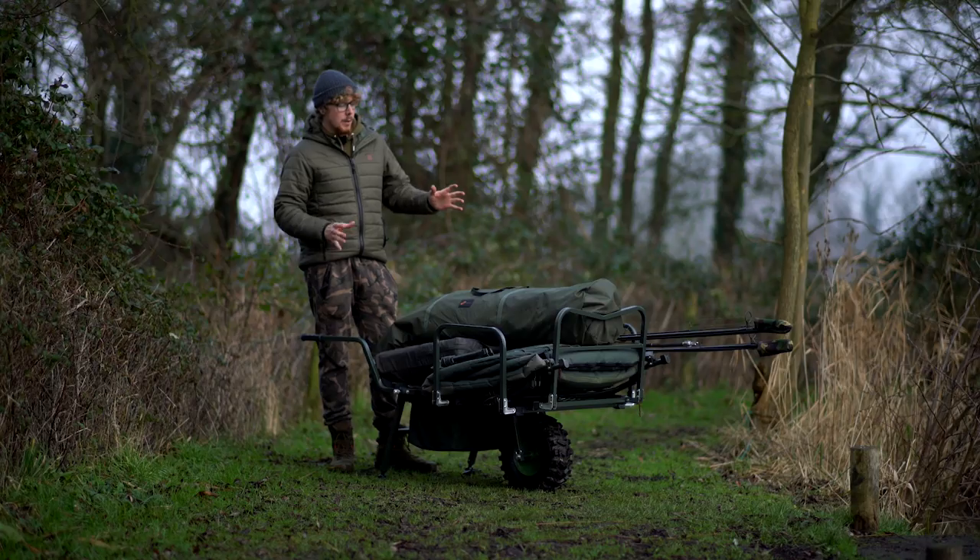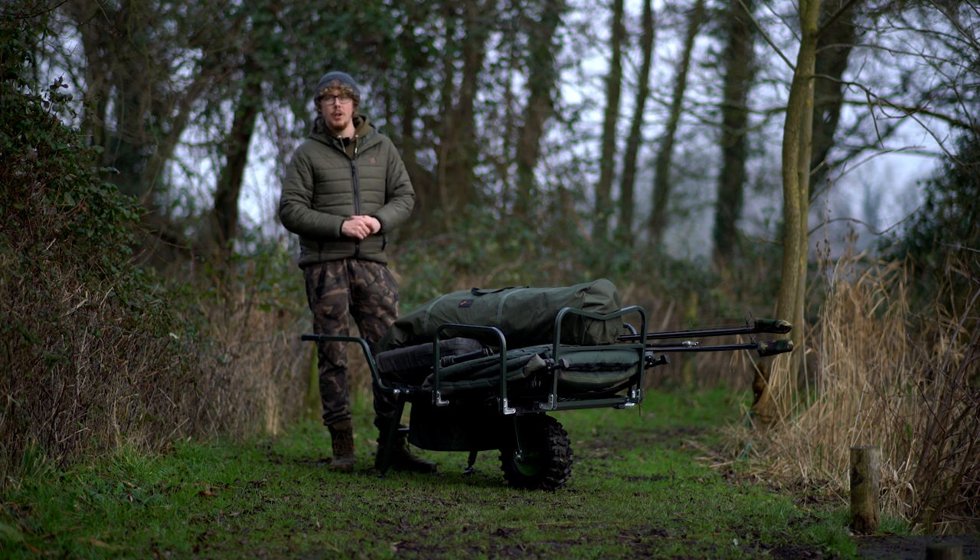Hello there Carpologists, I'm Joe and today we're going to be taking a look at this, the JRC Cocoon 2G Wide Wheel Barrow.